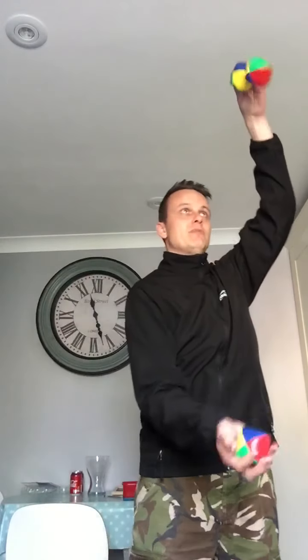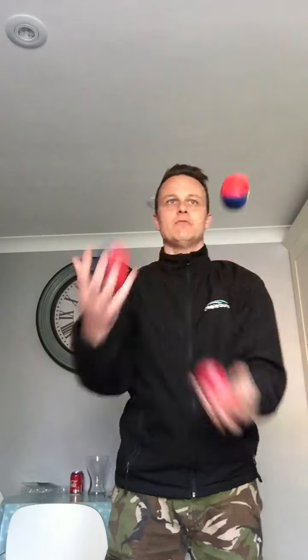One more from me today — this one I know the name of, it's called the yo-yo. So once you get going, you're juggling, you go into two in one hand, and then use the other ball to make it look like you've got an imaginary string and you're actually lifting it up. I hope that looked okay.